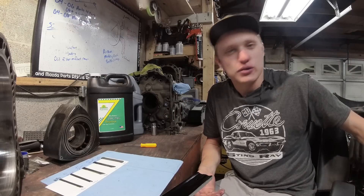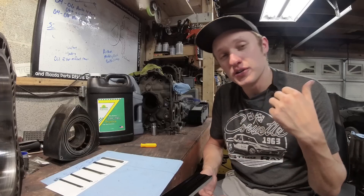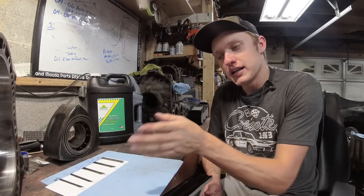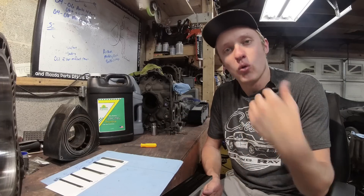So me running that engine was my test, per se — about 7,000 miles, pull the engine out and we'll look at it. But before I show you the inside of this engine, I want to give you guys a good feel for some normal wear inside of a rotary engine.